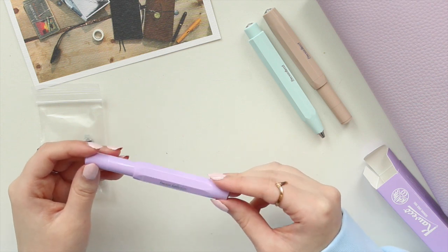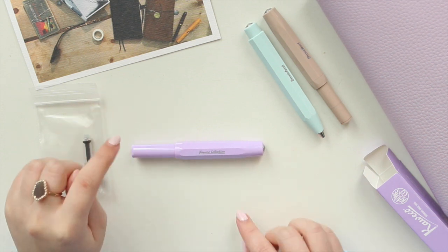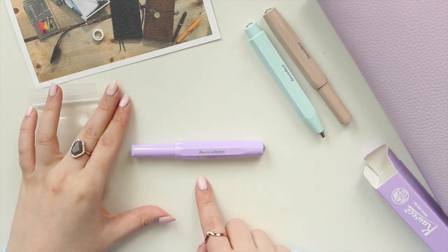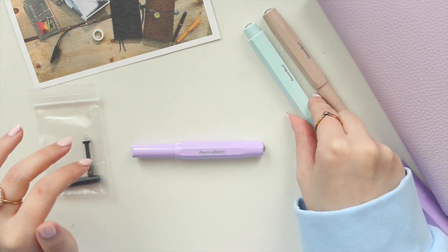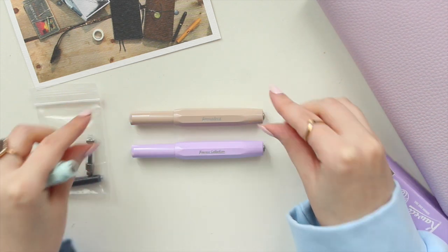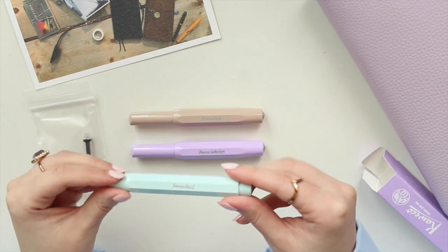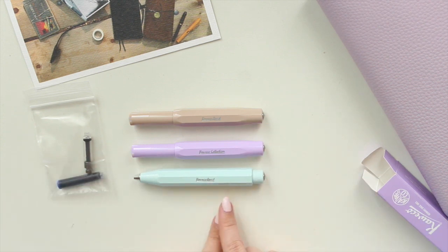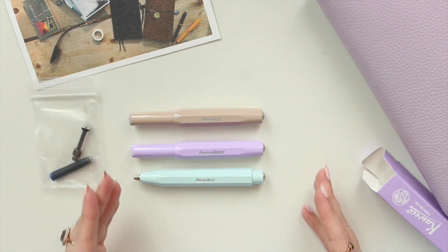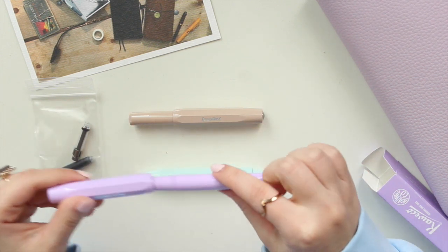I really enjoy the color. Kaweco doesn't really do pastel colors, so I'm really excited they did a lilac this year. I remember they did a kind of pastel pink one previously, and a lot of people complained because it was less pink and more white. This one is a true lilac color. In comparison, I also have the Kaweco Sport in the macchiato color, and the Kaweco Sport ballpoint pen in the mint color.